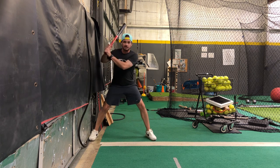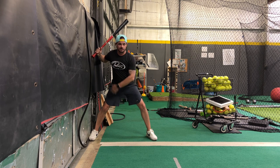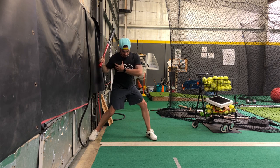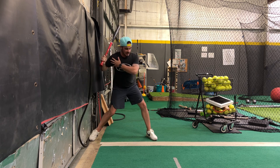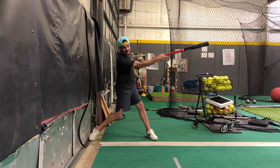Back foot up against the wall, into launch position. You may want to start with the knob on the wall, do it one hand at first. As we get into the turn, keep the body still — we don't want to lunge forward. Start to turn, that barrel is going to work back toward my shoulder, between my shoulder and the wall as I turn, and then I should be able to get through and extend out.